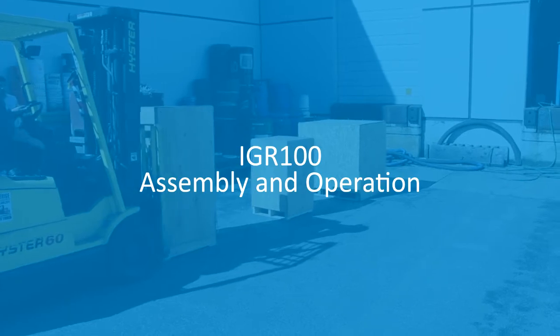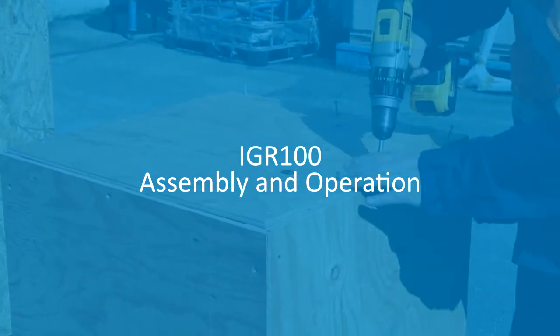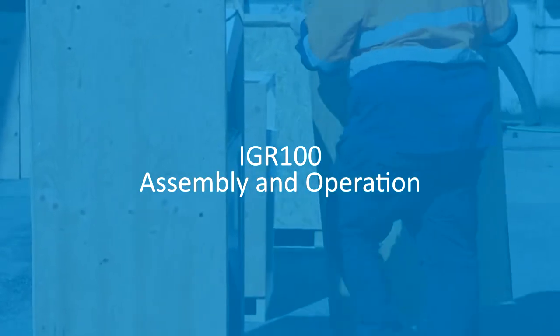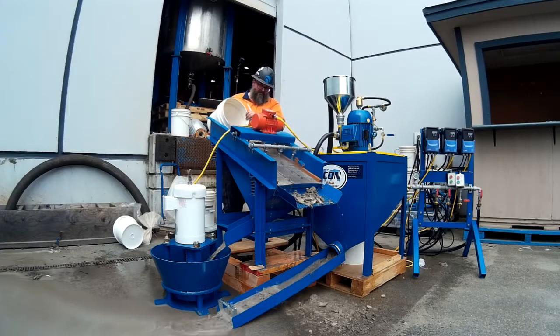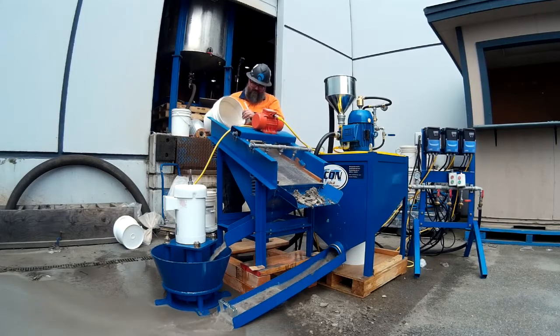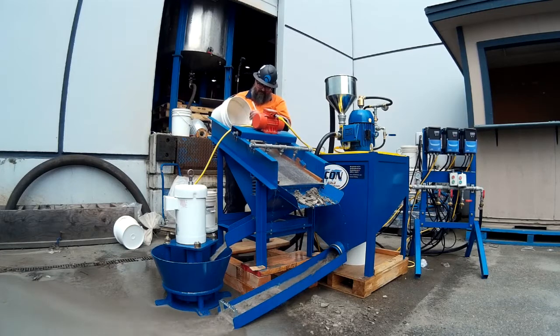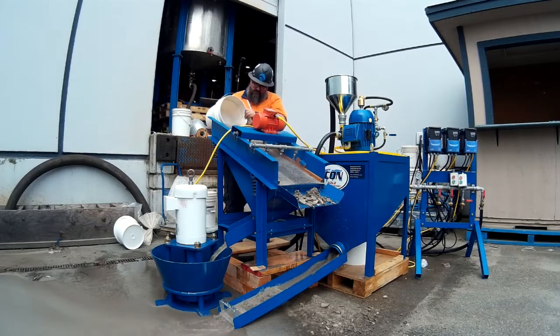Hello! Today we'll be guiding you step-by-step in putting together and operating an IGR100 plant. The IGR100 plant is a modular, self-contained gold recovery system. It uses classification and enhanced gravity to assure recovery of the finest gold material and the largest gold nuggets.